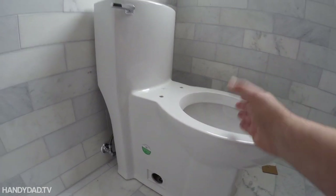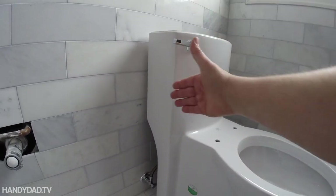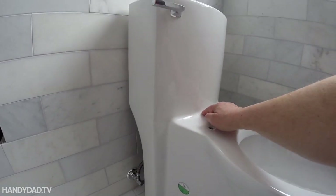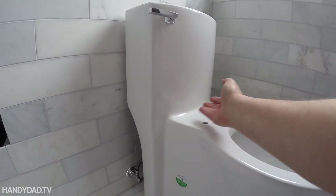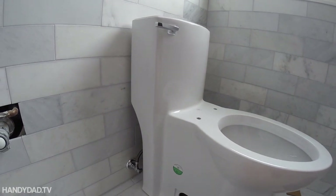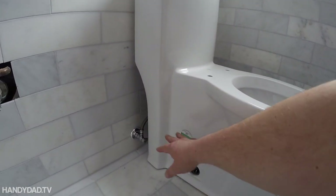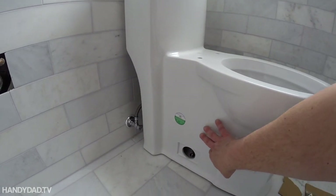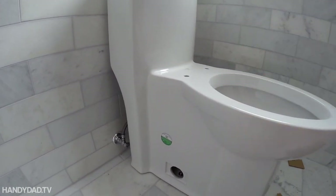It is chair height and it is elongated, and I like the straight lines on it. The best part is this — a two-piece has a seam right there that gets dirty, and usually there's also dirt under here too. This is what's called a skirted toilet and a one-piece design.